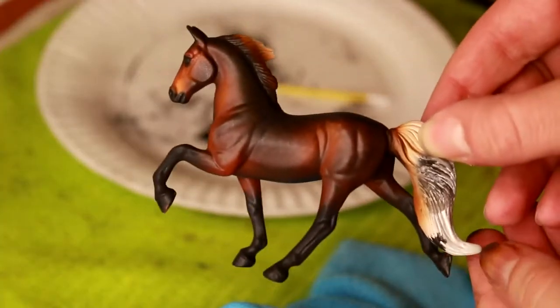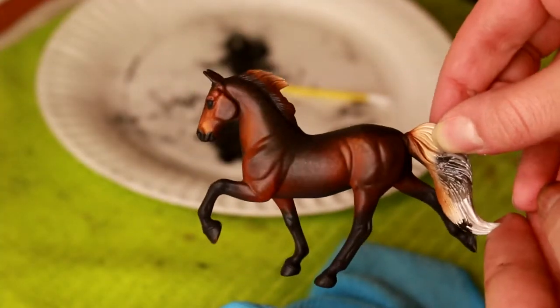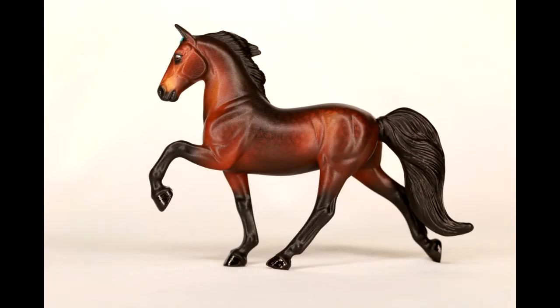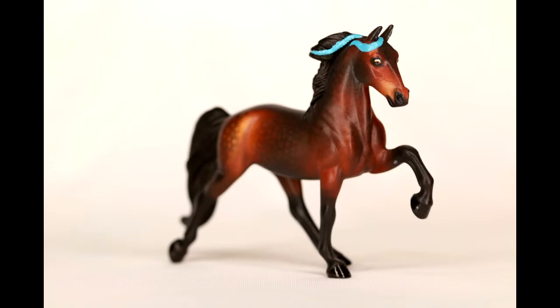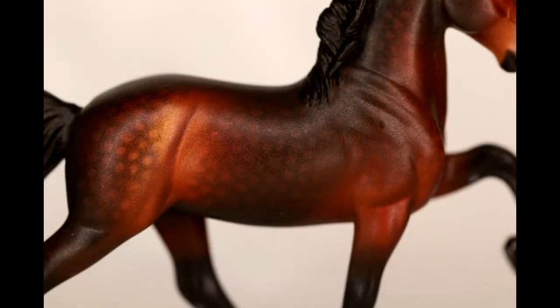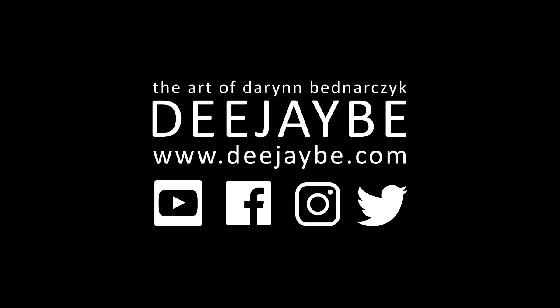Ta-da! So now you have your final horse, and that is how I created this beautiful bay. Proceed and add the finishing touches such as the eyes, the mane, and the hooves — but those are separate videos. I hope that this was helpful. Thank you so much for watching and keep on creating. Bye bye.